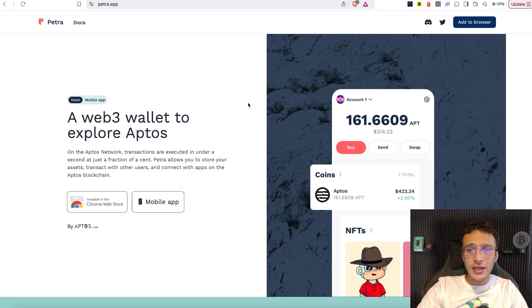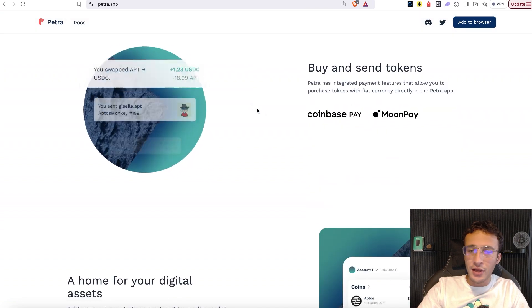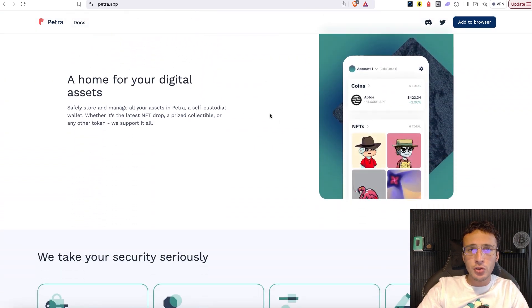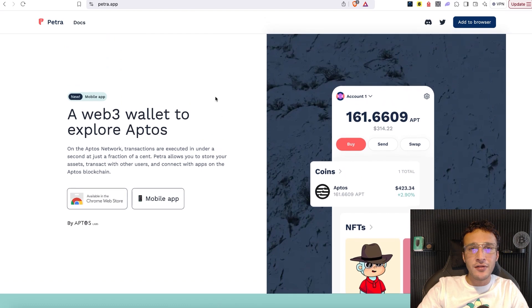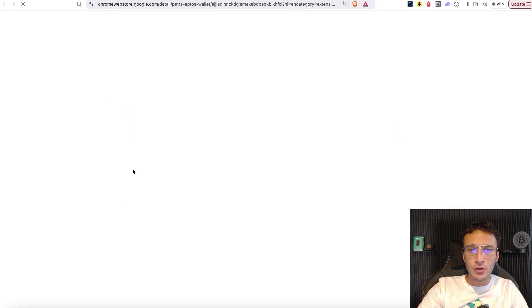We are currently on the Petra Wallet website, where you are now going to choose which device you would like to set up your wallet on. You can learn everything you need to know about the Petra Wallet on this website, though you should always conduct your own research and never take anything as financial advice, because we are not financial advisors. I'm going to be choosing the Chrome Web Store.